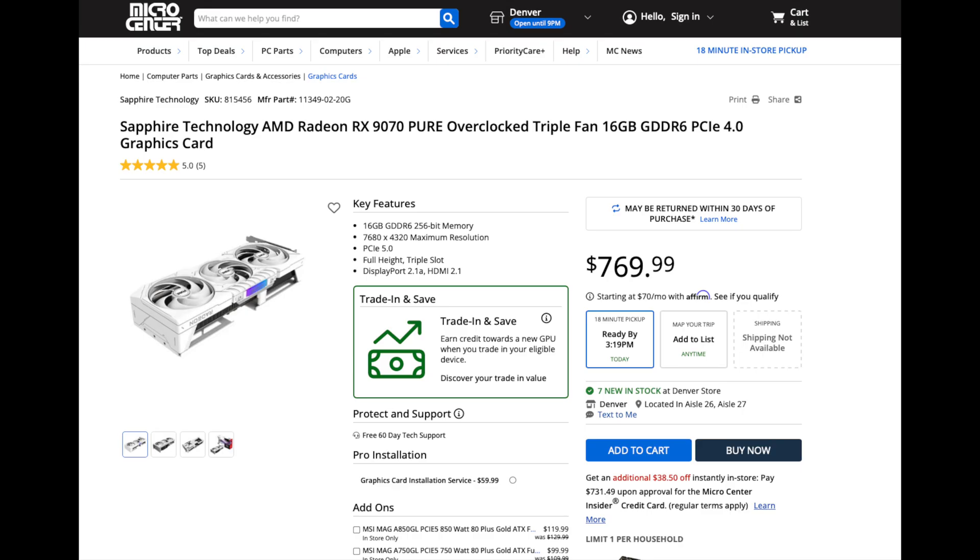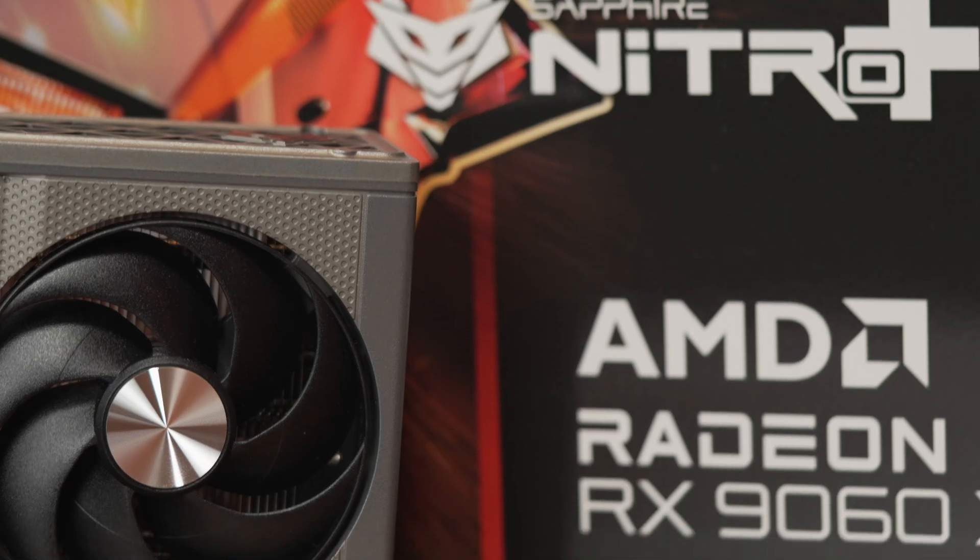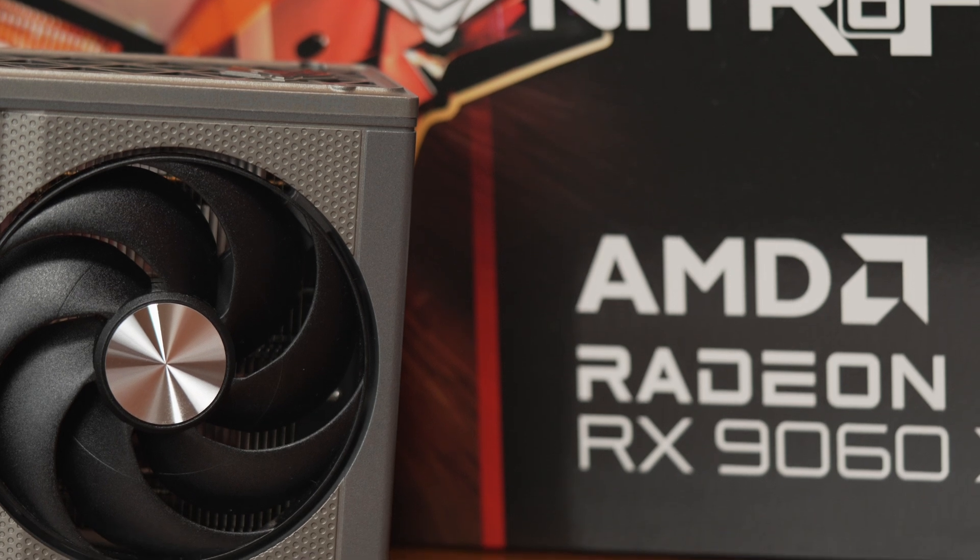If you need more performance, the vanilla 9070 is the next Radeon card up and is at least 50% better than the 9060 XT — so there's a very big gap there. I'm curious to see where pricing on the Nitro Plus ends up, since a non-XT 9070 is going for a premium at this point. So if you can actually get this for that $400 MSRP at launch, it might be okay in that context. Good luck if you're going for one of these.